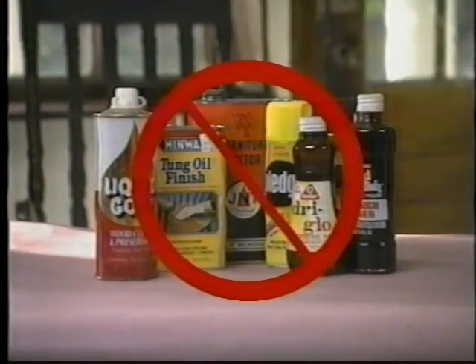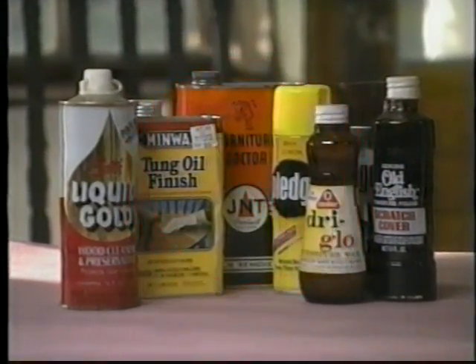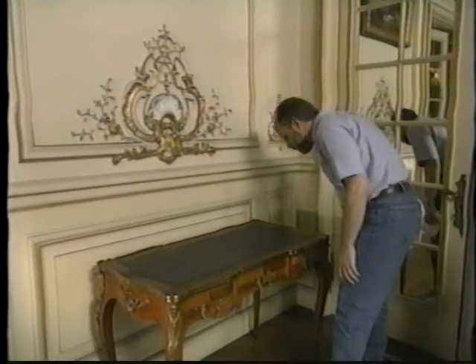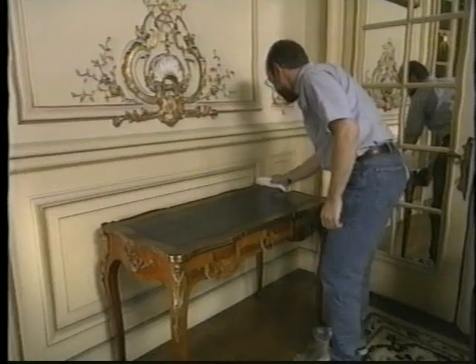Never use any water-based solutions or commercial cleaners on historic furniture. Leather is inherently unstable and will degrade over time. You can dust it gently if it is in good condition, but if it seems unstable, contact a conservator.